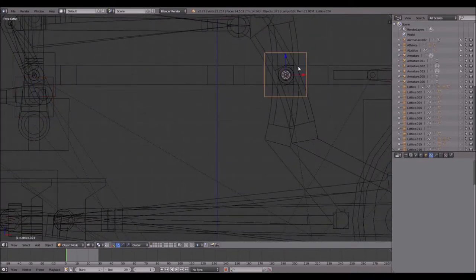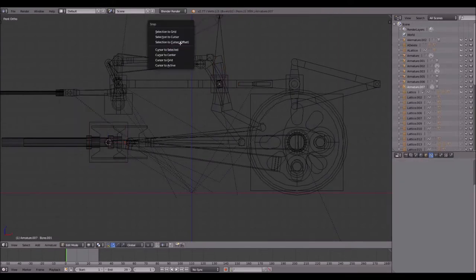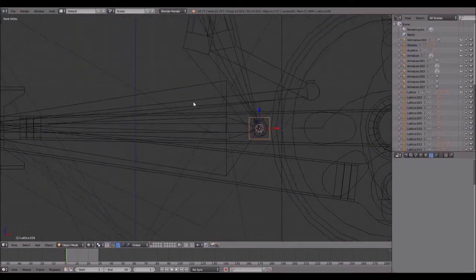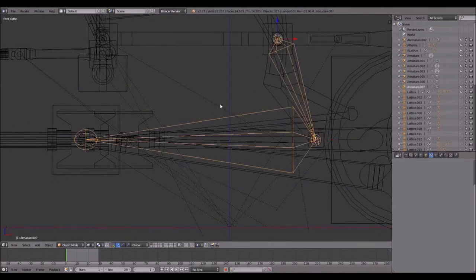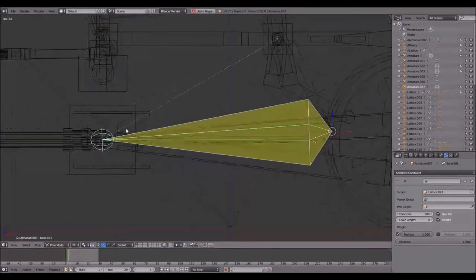I select the lattice, Shift+S, Cursor to Selected, Shift+A, Armature, enter Edit Mode and extrude. Then select the next lattice, Shift+S, Cursor to Selected, select the armature, Shift+S, Selection to Cursor. Select this point, leave Edit Mode, select the next lattice, Shift+S, Cursor to Selected, select the armature, enter Edit Mode, Shift+S, Selection to Cursor. I usually like to do first the lattices required for the animation, and later the ones required to parent the rods. I enter Pose Mode, select this bone, add an Object Constraint with Inverse Kinematics, and select this lattice — it works just as it should.